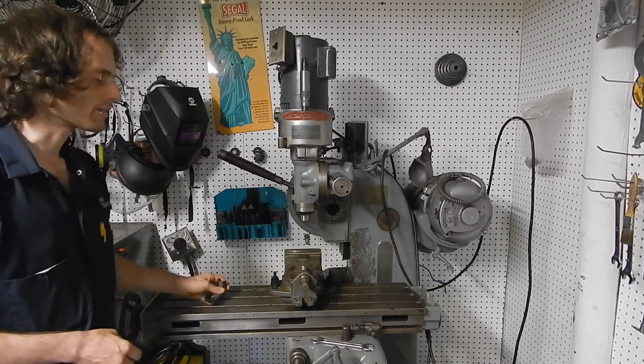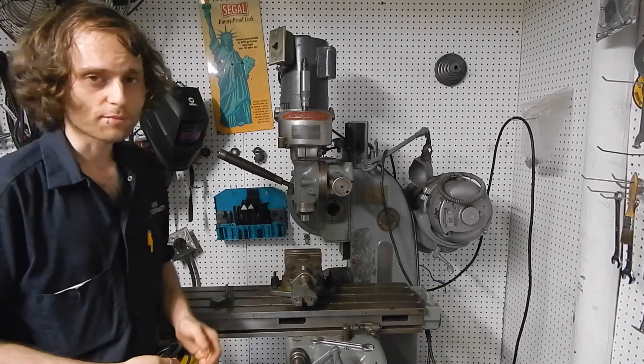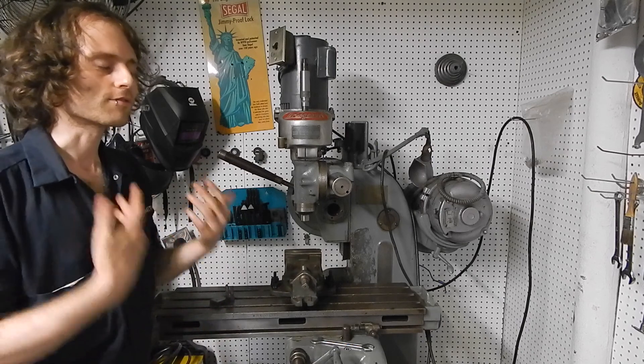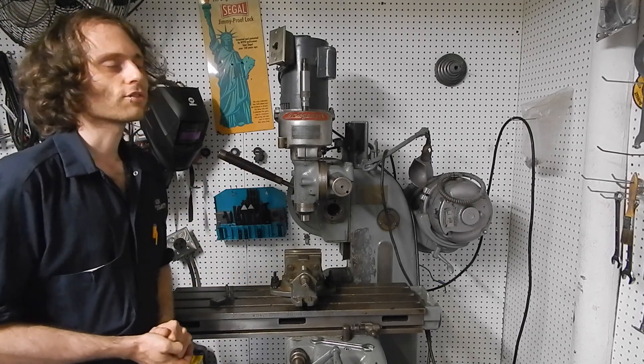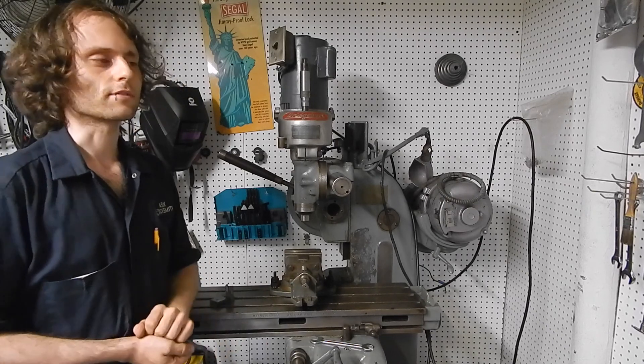When the guys at work and I were moving the machine into the shop, we dropped the machine on its side and broke the original table nut. So in this two-part video, I'll be making a new table nut — and not just a replacement, but an improvement on the original design.